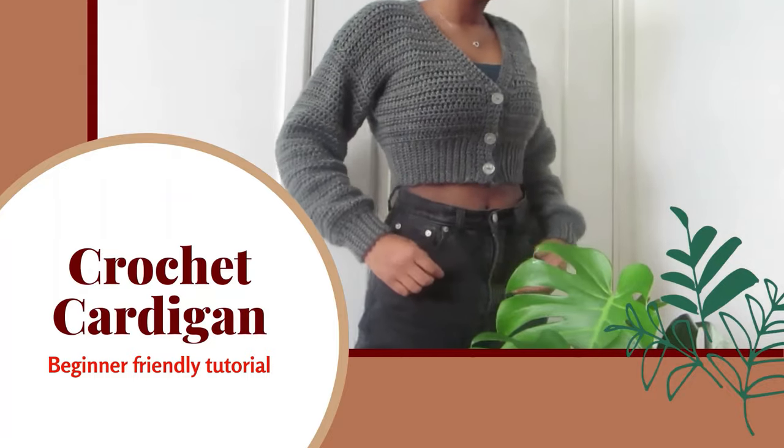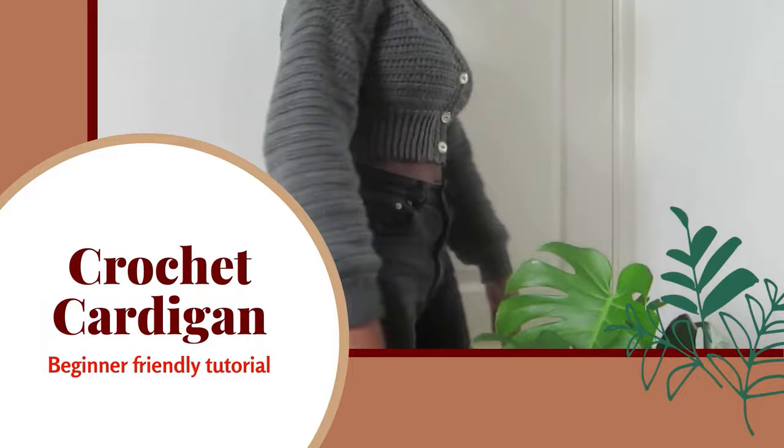In this video I'll show you how to make a cropped crochet cardigan. It's super simple and perfect for beginners.